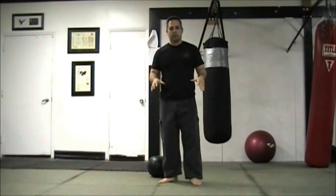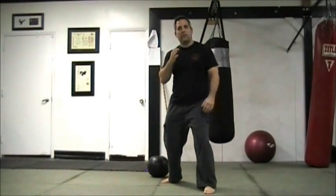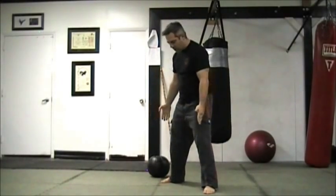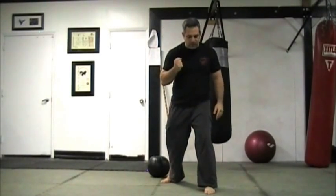Before starting the exercise, I just wanted to touch up on some of the key points of power development so that we have a good frame of reference. Power starts from the ground up — we hear that all the time. We're pushing off the earth to create forward drive. This is forming the first circle that we're dealing with; it's about the width of our feet.